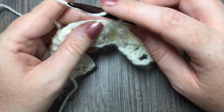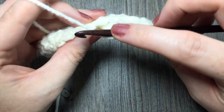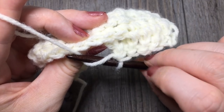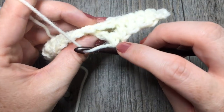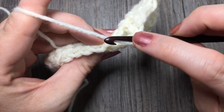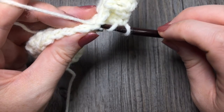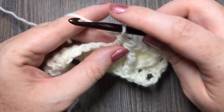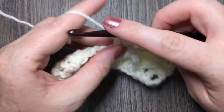Next, you're going to double crochet in each of the next three stitches. This time, when you work your double crochet stitches, you're actually going to skip that next one, because this triple two together is going to equal one stitch. So skip that next stitch and work one double crochet stitch in each of the next three — starting with the next stitch, work your first double crochet stitch, second, and your third.